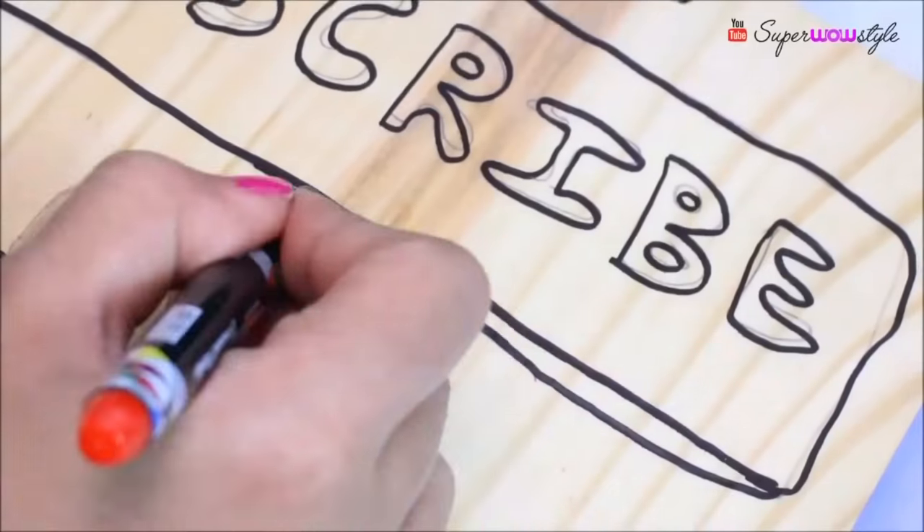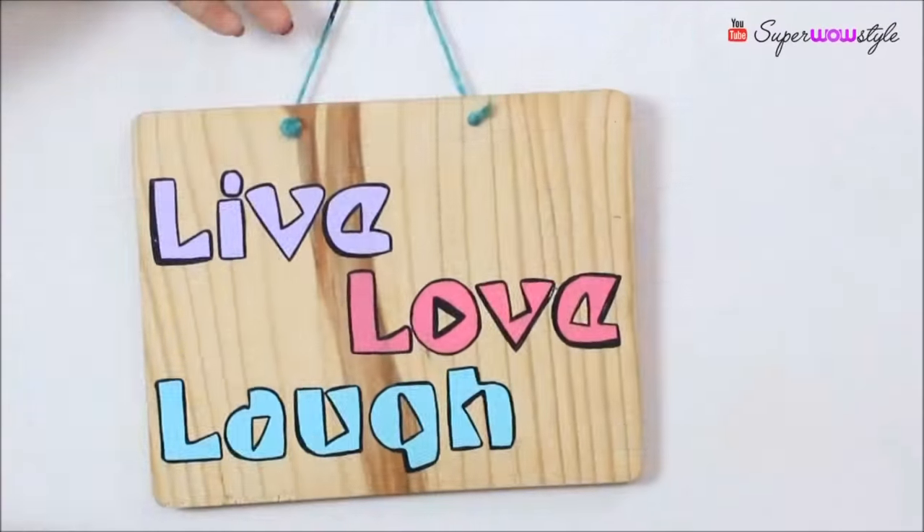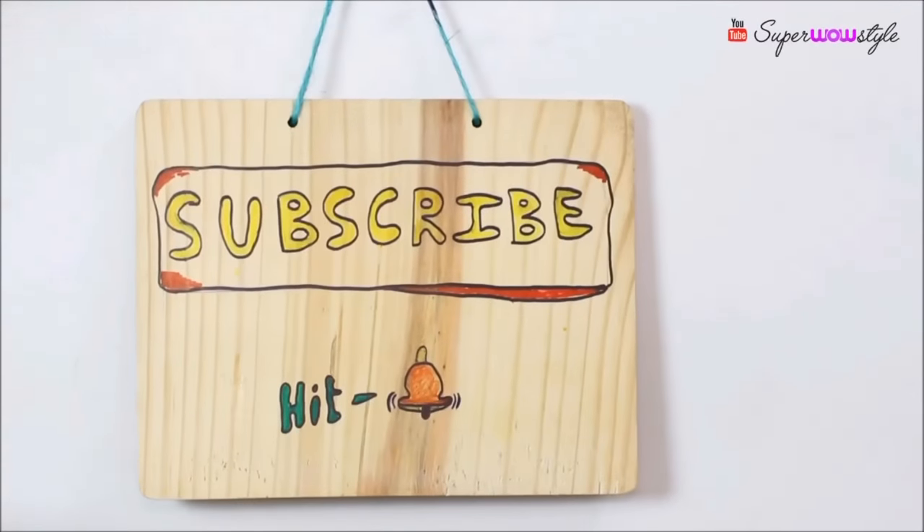And then adding a dash of colours, making some improvisations along the way. In just about 10 minutes, I had this board all ready and I'm honestly really happy to have something new in my background now.